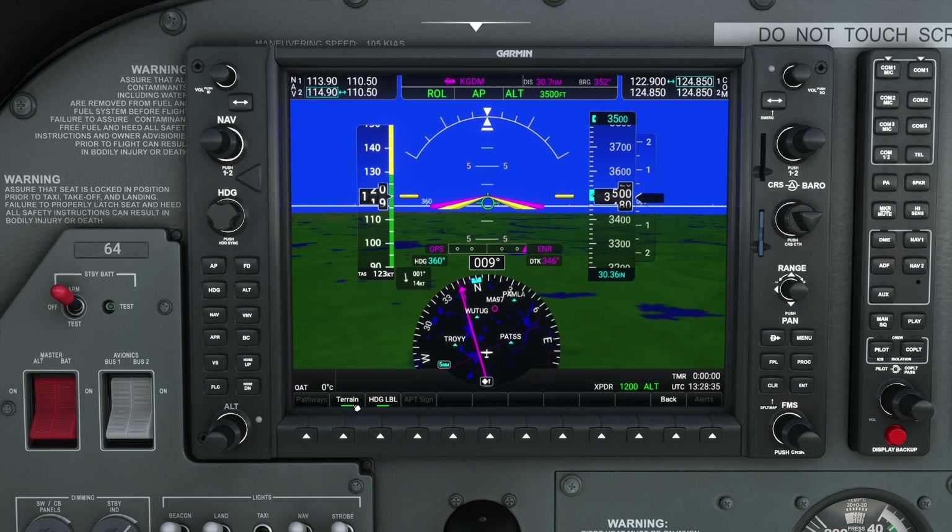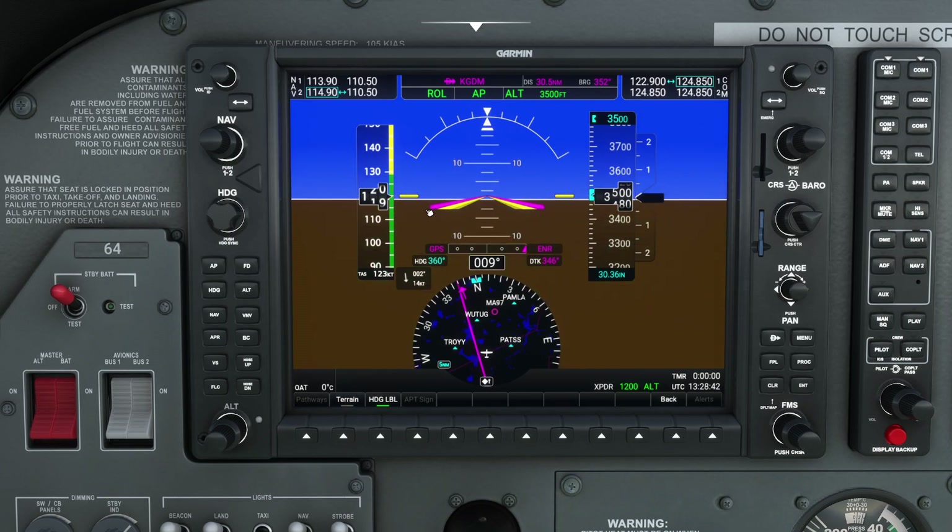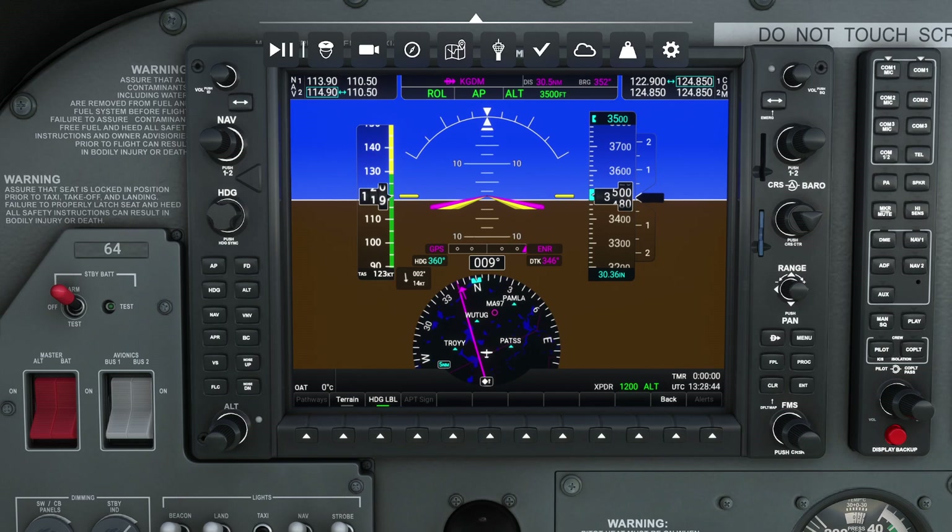We actually have two choices here. One choice is we can shut off the heading labels — like the 360 you can see here — but shut that off. And lastly, we can shut the terrain off completely, in which case you're going to have a completely blank screen, minus of course the attitude indicator.